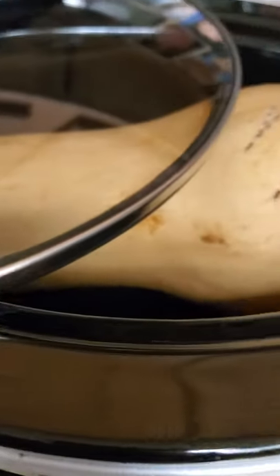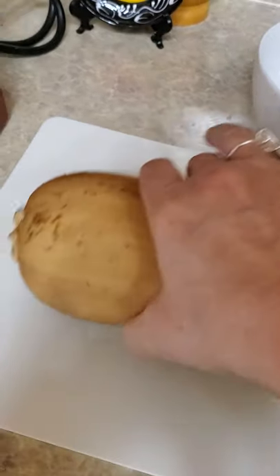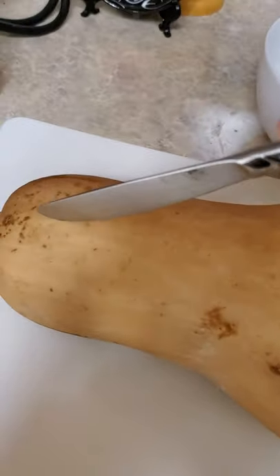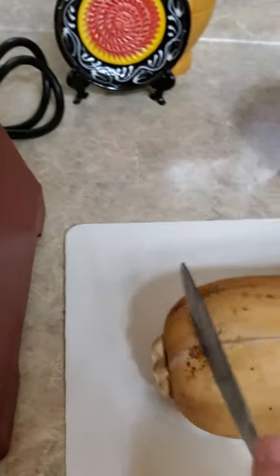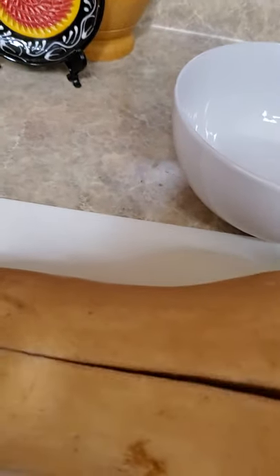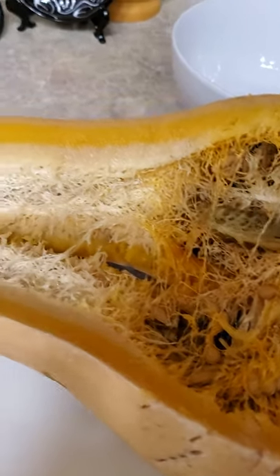Let's show you how this butternut squash just flays open. I've got the butternut squash out and it's hot — just the right temperature, still handleable, over 100 degrees. Watch how easily this cuts open with a butter knife: just cut, cut, cut and it slices right open. I'll cut that end off at the top, and then as we flip it open — look at that! This is how lazy I am — I don't want to stand there with a hard squash cutting my hands off when I can just wait until it's cooked and then scoop the seeds out.